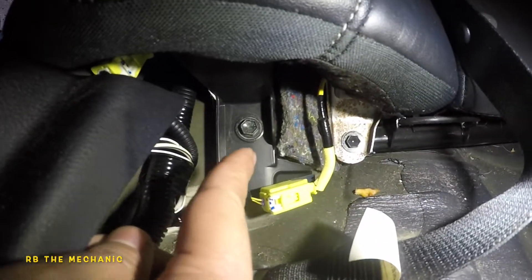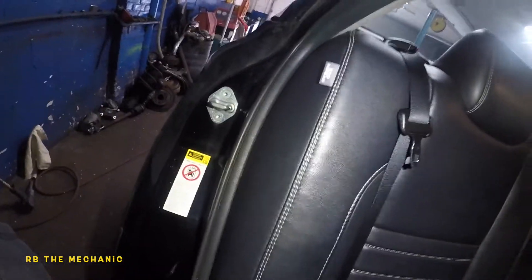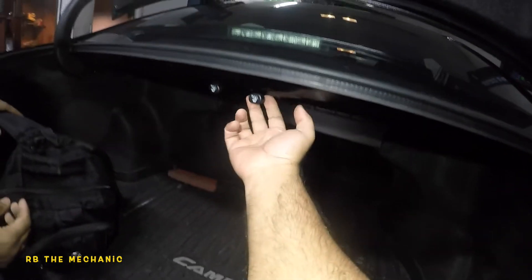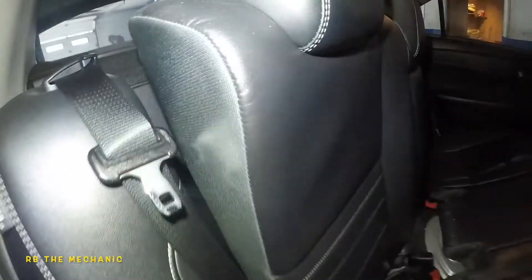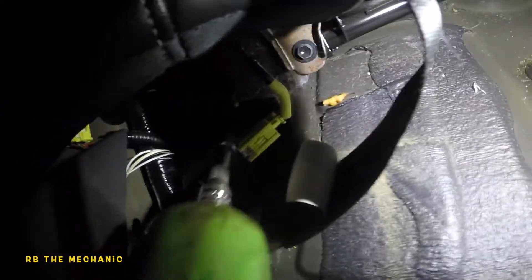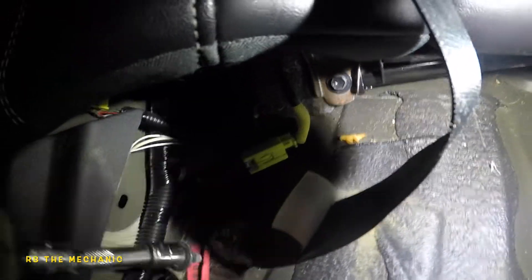Down here you've got two 12mm bolts - we're going to remove them both, and then we should be able to push the seat back up. Let's open the trunk and bring the back half of the seat down from the trunk - pull on the strap and this seat should come down just like that. Now let's take off the two 12mm bolts using a 12mm socket with a smaller extension.